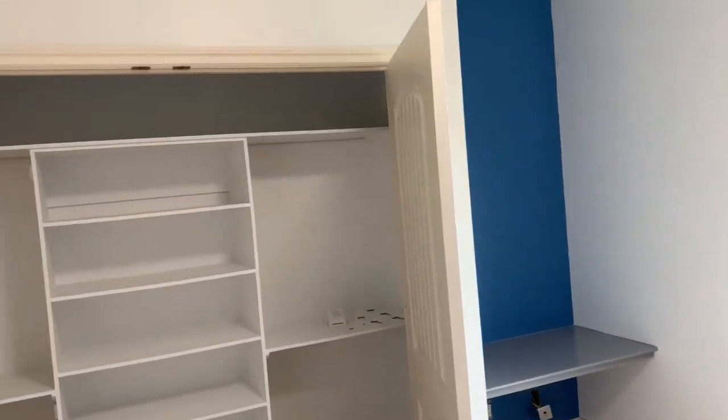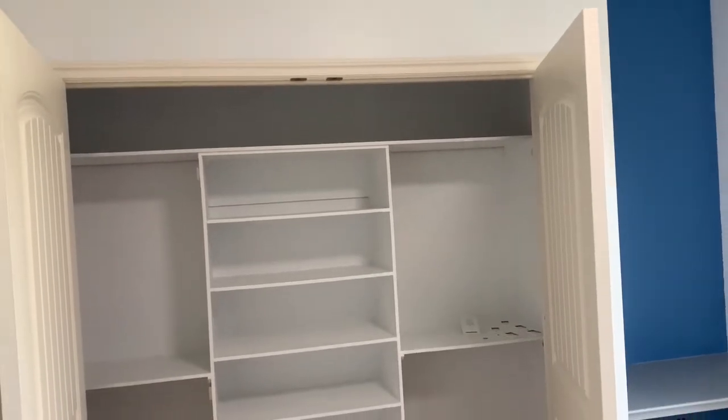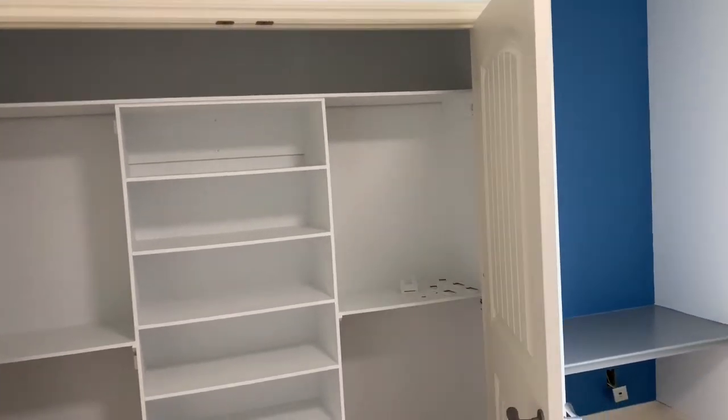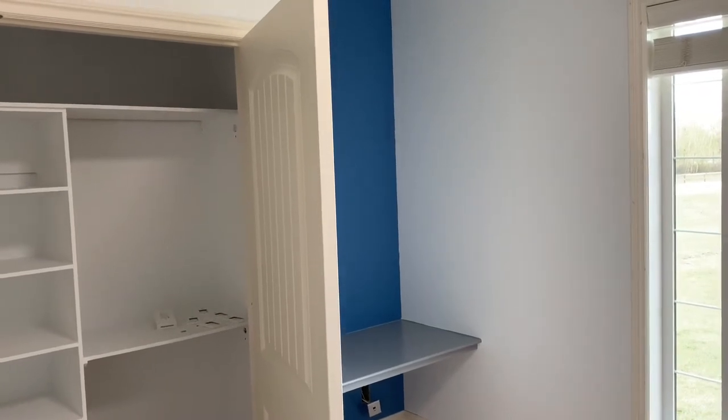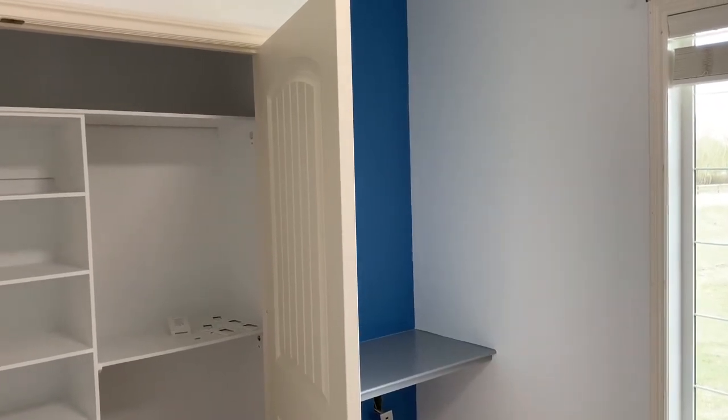Hope you liked our video. This room cost us about a hundred dollars to paint the whole room — except the ceiling and trim — and it only took a couple of days. Thanks for watching!